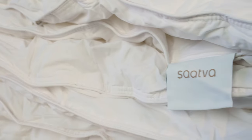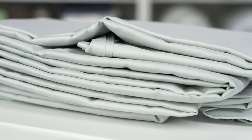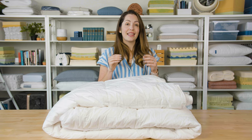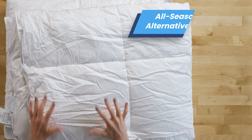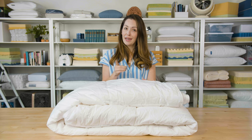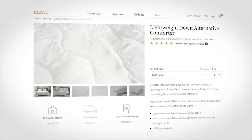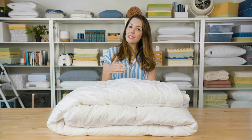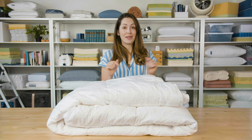So as I said, this comforter is from Saatva. They make a variety of bedding, including sheets, pillows, and several different mattress models. They also make two different comforters. This is the all season down alternative comforter, which as the name suggests, is a great year round option. Saatva also has a lightweight down alternative comforter too — that's essentially the same as this one, just a bit less filling on the inside. But let's take a look at this one.